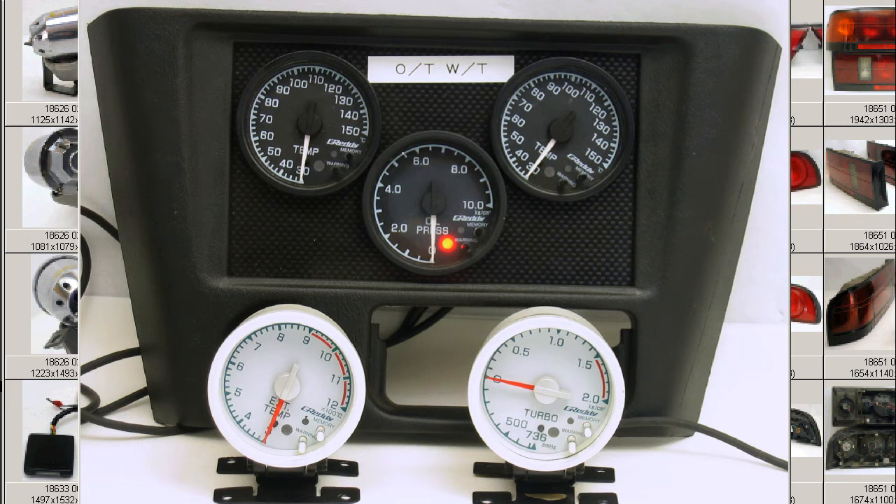The gauges are the Yuatsu — the oil pressure; the Sui On — the water temperature; the Yu On — the oil temperature; the Haiki Ondo Kei — the exhaust gas temperature gauge; and the Turbo Kei — the turbo gauge. So a set of five gauges, the Sanden Meta, the five-in-a-row meters, and they're the Denshiki Shiki — the electronic type — 60mm diameter gauges with all sensors included.